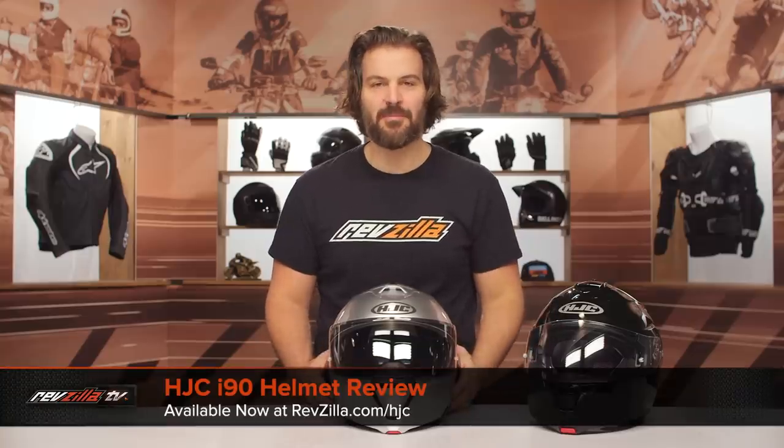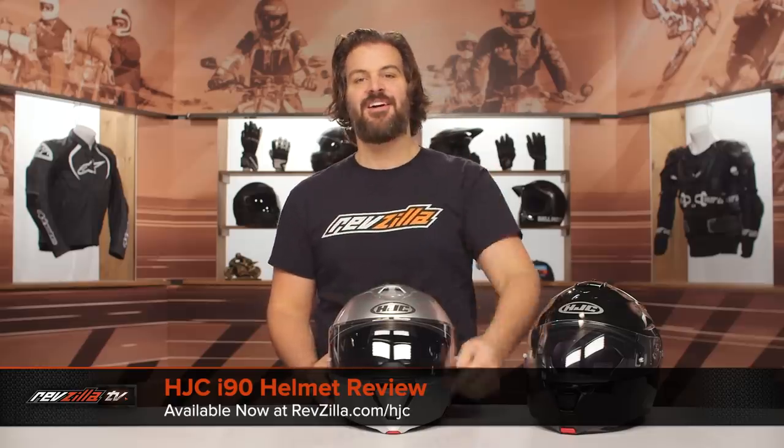Spurgeon here with RevZilla. In this video, we're going to break down the HJC I-90 Modular Helmet, available at RevZilla.com.